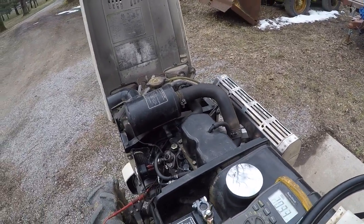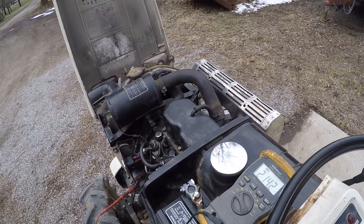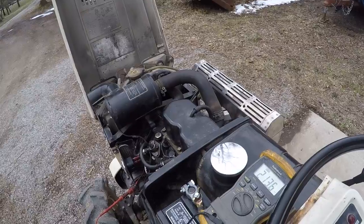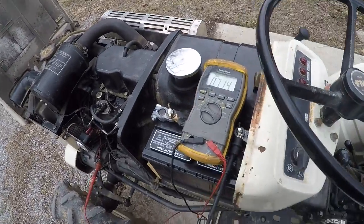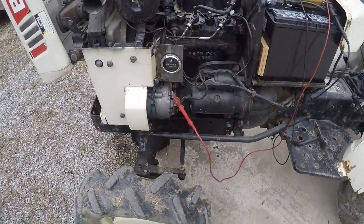I just had it running and I thought it'd start right back up, but engines are a little cold-blooded — they like to have glow plugs all the time. I'll give it a quick ten seconds here. As you can see, we're running around seven and a half, or a little over seven volts. It's enough to make the meter work.